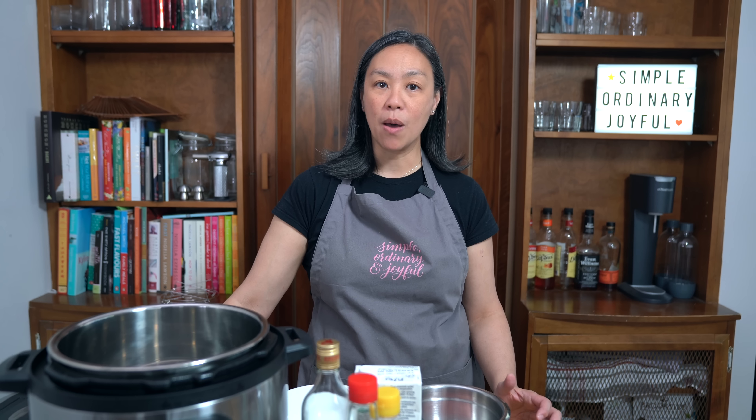I love bringing you simple recipes from my childhood. This steamed egg with ground pork is something my mom made all the time — it's easy and it's delicious. Hey everyone, I'm Flo. Dude is behind the camera and we are all about simple food, simple faith.